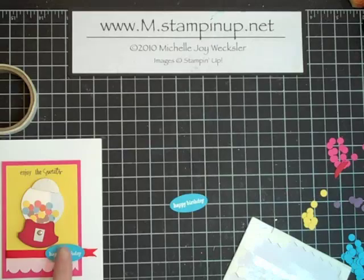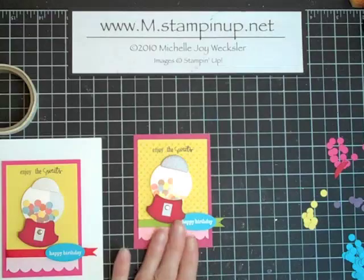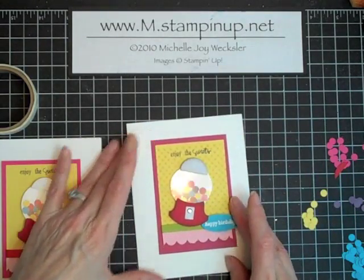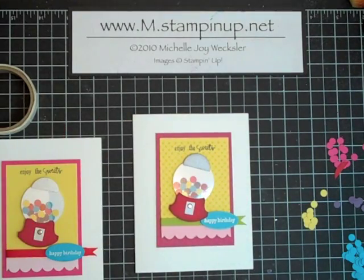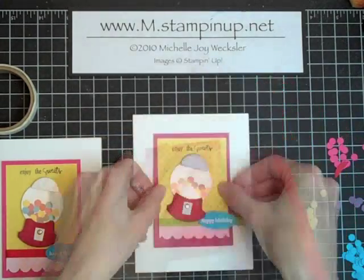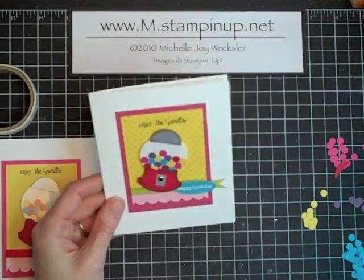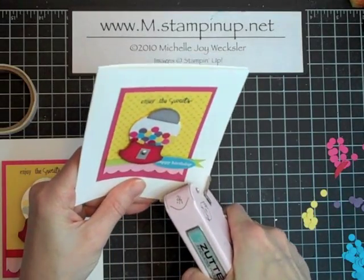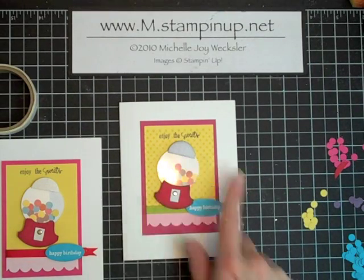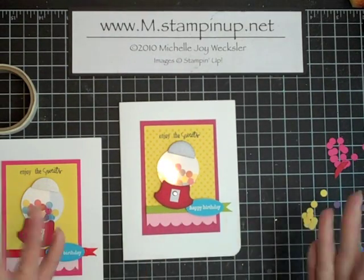We are ready to place it onto the card — I'm just going to use one dimensional to pop that right on our little card. The last thing we need to do is adhere this to our card itself. You can adhere this either using dimensionals or just flat down — for this one I'm just going to adhere it flat down using my very large double-sided adhesive. For one final touch, just to mirror all of these rounded edges, I'd like to go ahead and just round this one bottom corner. And there you have it — a really fun punch bubblegum machine that makes an adorable little birthday card. I hope you've enjoyed this episode of Card Play, and I hope to see you again soon right here in the craft room.